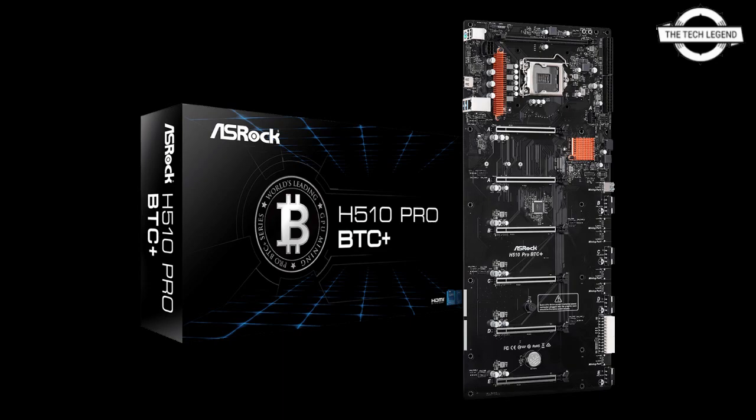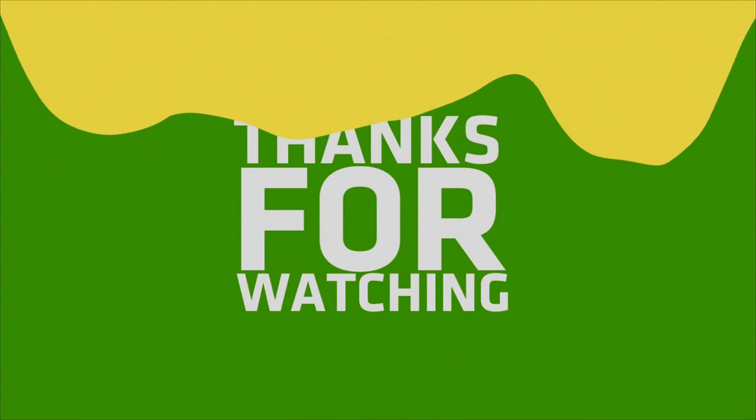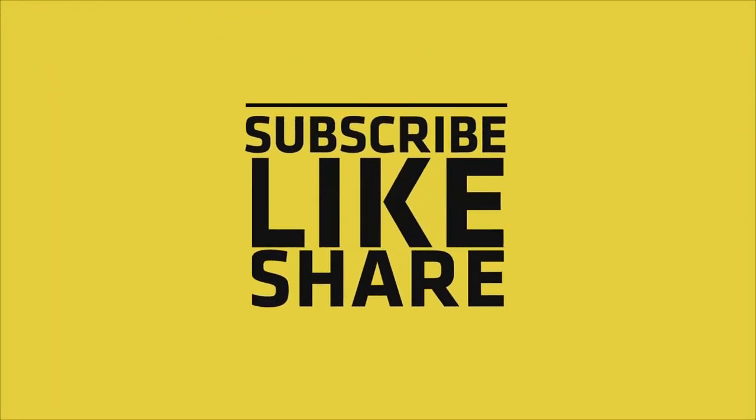The motherboard is available for purchase at a price tag of $279. If you liked my video, please like, share, and comment, and don't forget to subscribe to my channel and press the bell icon.